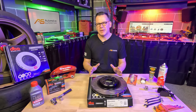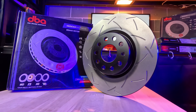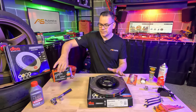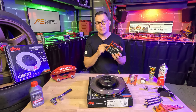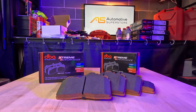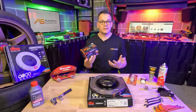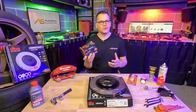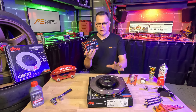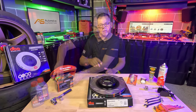I'm going to be using DBA's pads and rotors, in particular the 4000 series — these are a high carbon rotor more suitable for track use. Outside of that I'm using DBA's Extreme series pads. These are a great pad; I've already got them in my car on the standard rotors and brakes. They're very low noise, almost silent, but their grip and feel on the pedal is amazing. Honestly, if you want to do the single most significant upgrade you can do, just use the Extreme series pads — they're awesome.